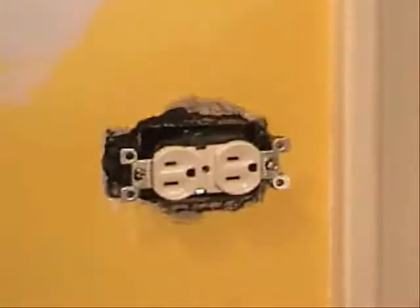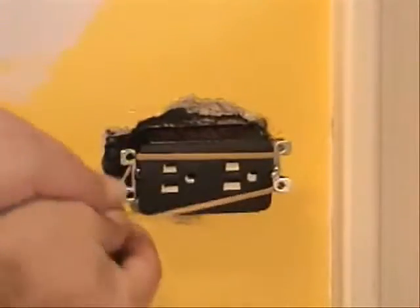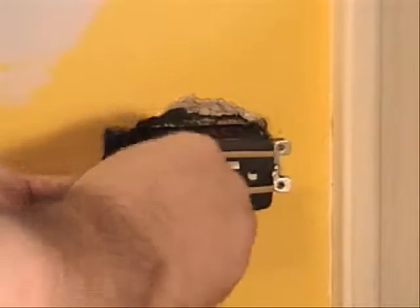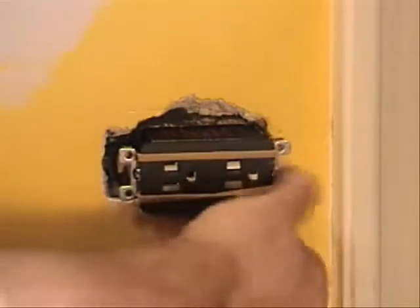This will allow us enough room to get plaster underneath. Now we put the device — the OPS unit — on the device, covering it like so. We get the strap on across like so. That one gave me a little bit of a fight.